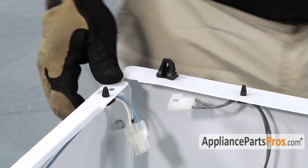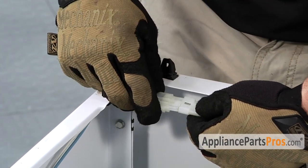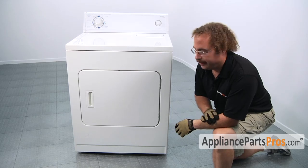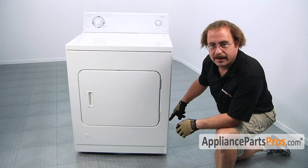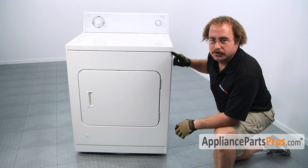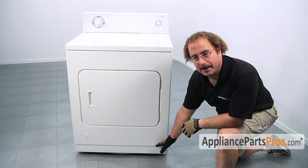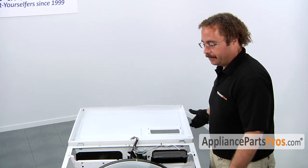Once you have both screws in and the front panel is secure, we can reconnect the door switch wiring harness. When reinstalling the front panel on the type of dryer that has two panels in the front, first put the main panel onto the front, setting it onto the two screws, and then tighten those screws down. Then tighten down the upper screws. Reconnect the springs on both sides if you took them off. Slide the kick plate back onto the lower tabs and rotate it back in and snap it into place.